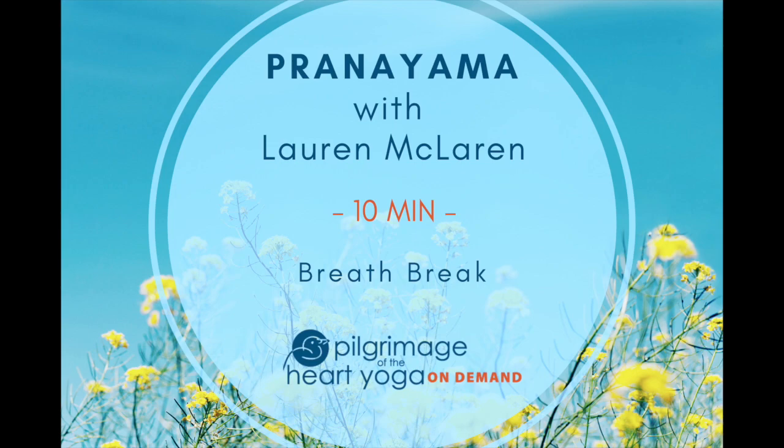Welcome everybody to a relaxing 10-minute breath break. Please take a comfortable seated position, preferably with some support underneath your pelvis, whether you're sitting on your knees or on your seat. Do take support so that your spine can be nice and long, extended, and the passages for breath well open.